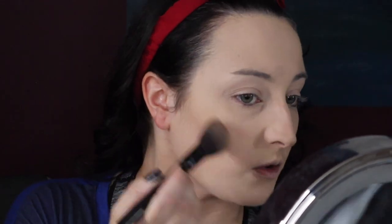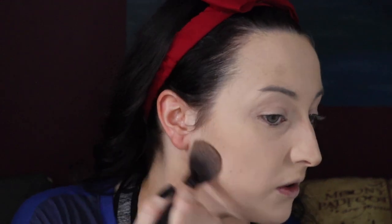For bronzer I'm going back to NYX Cosmetics — this matte bronzer. I think it's medium; I really should have gotten the light because it's a bit too dark for me, but it's fine. Going back over where we contoured, but instead of a sharp jaw line, just going all over to bring some warmth into my face. Snow is very, very pale so you need a little bit of warmth in the skin to bring her to life, but not too much.